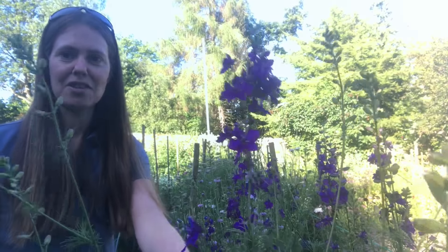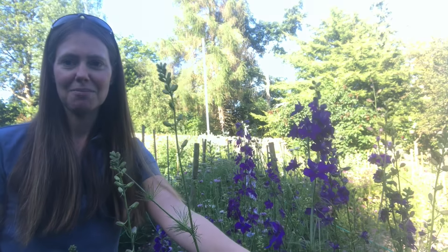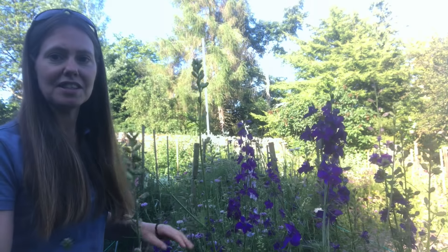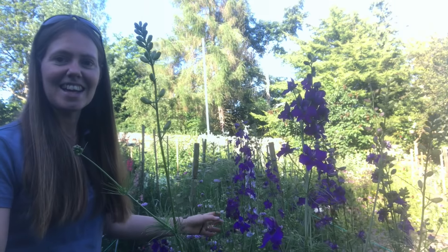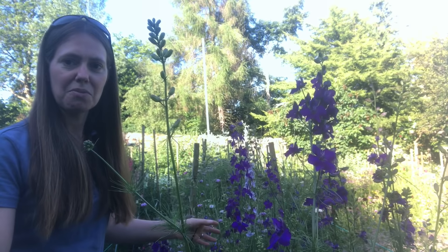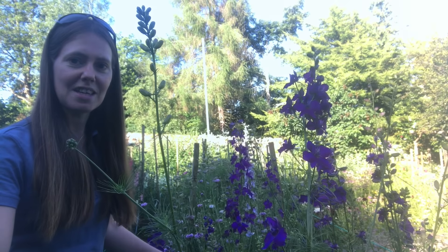My top tip for growing larkspur would be to put the seeds in the fridge for a week before you sow them. It can be a little bit tricky to get them to germinate, but that will help a lot in getting them going. They also need some support netting in the garden because they grow really quite tall — as tall as me, as you can see here — and a bit of rain and wind will just knock them over, so you'll need some horizontal support netting or canes and twine to keep them upright.